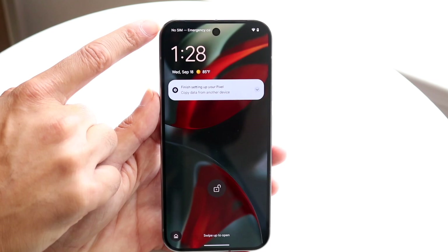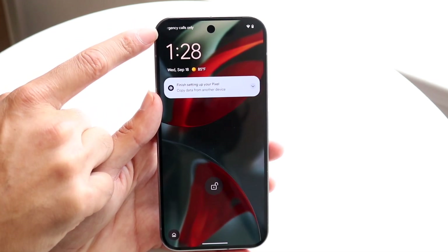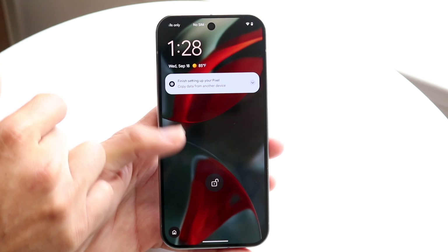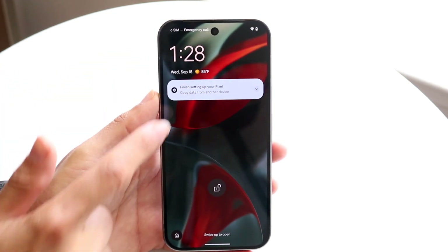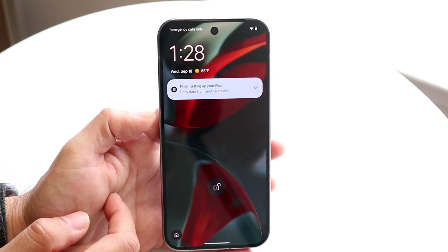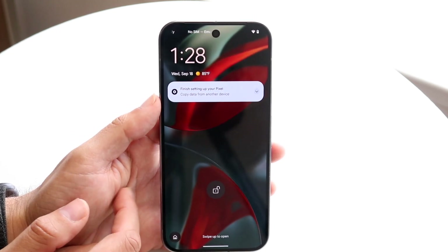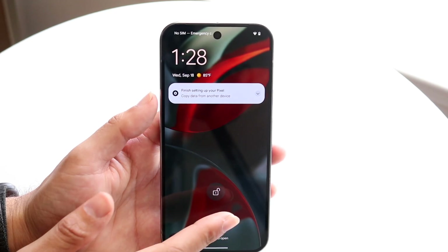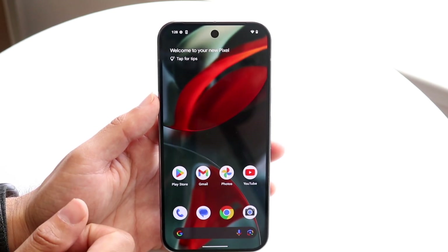At the very top you're getting your status bar — it's going to show your emergency calls, cell service provider, battery percent, Wi-Fi signal, and all that. You're going to get your time and date right up here, and any notifications you have will come up here as well.